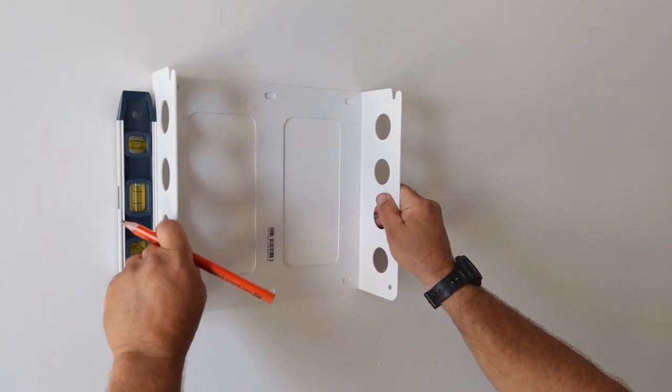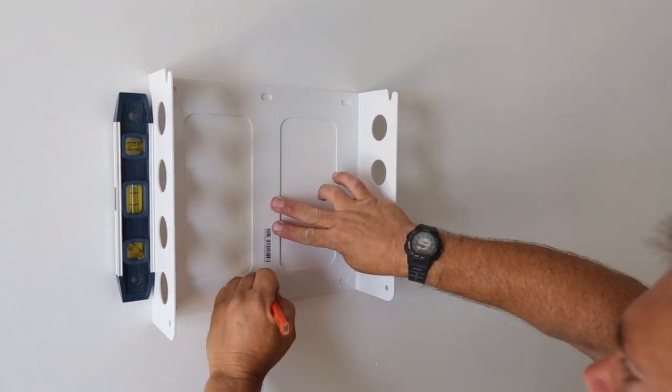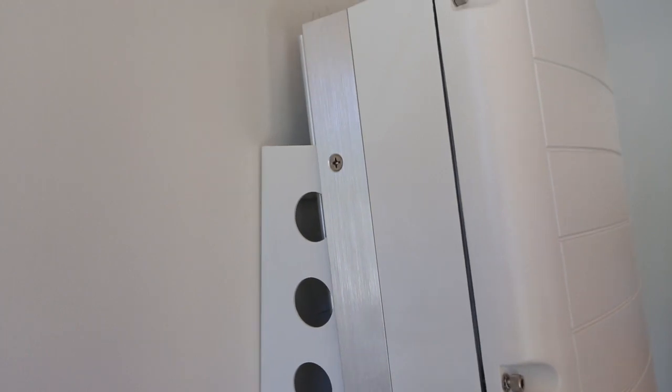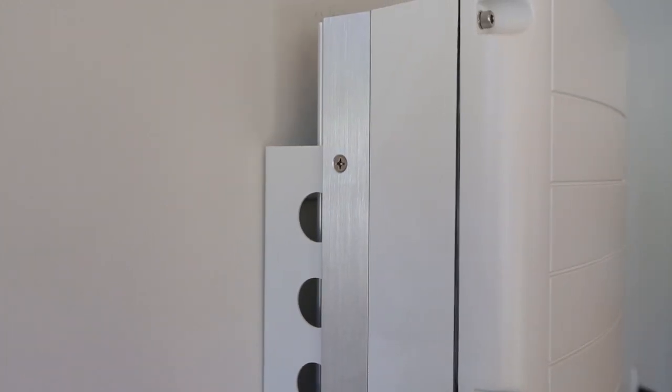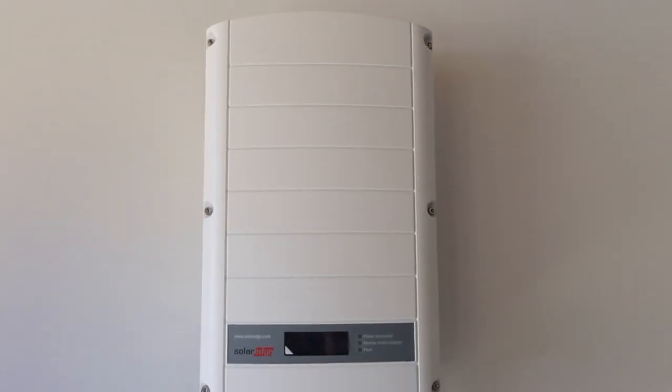We first place our mounting bracket. You can use the bracket as a template for the holes. Now align the two bolts on the top of the inverter into the U-mounts. The inverter will swing into place. Insert the two lower screws and you have successfully mounted the inverter.